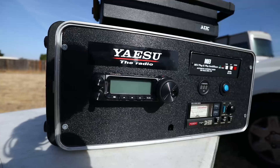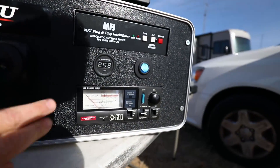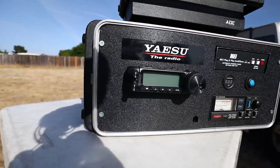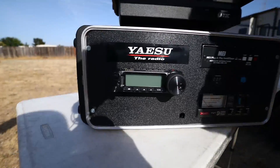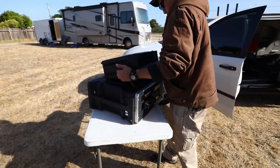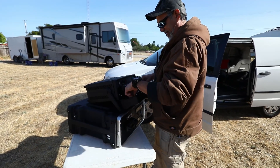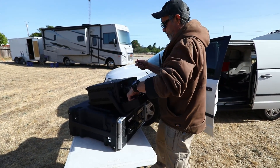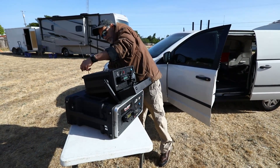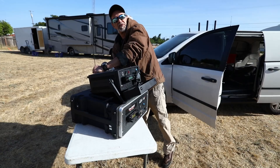Very clean — look how clean that is. That's like store bought, even with the Yaesu brand sticker. Look how flush that is. Or the tuner. That's the 891, so we are HF ready in that case. This can just run by itself if you're just doing 15 watts, 20 watts or less.